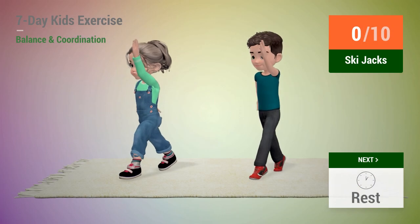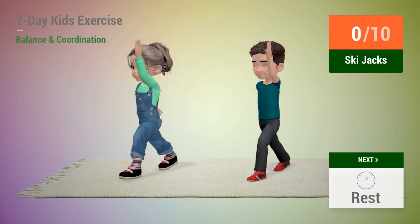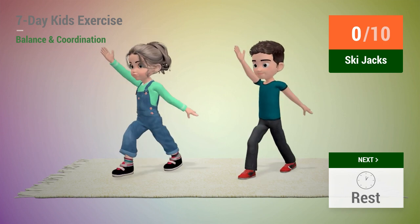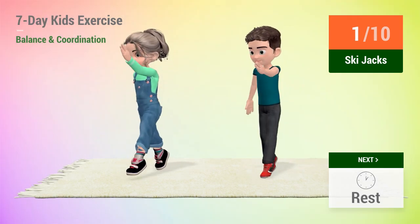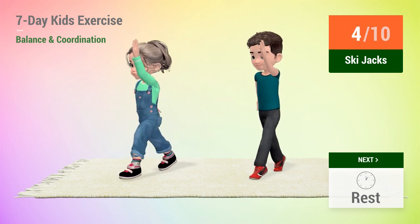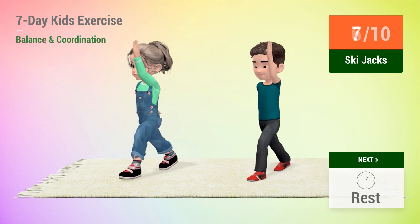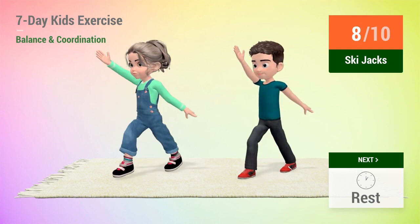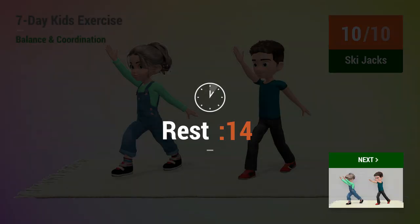Up next, ski jacks. In 5, 4, 3, 2, 1, go! 1, 2, 3, 4, 5, 6, 7, 8, 9, 10. Rest time!